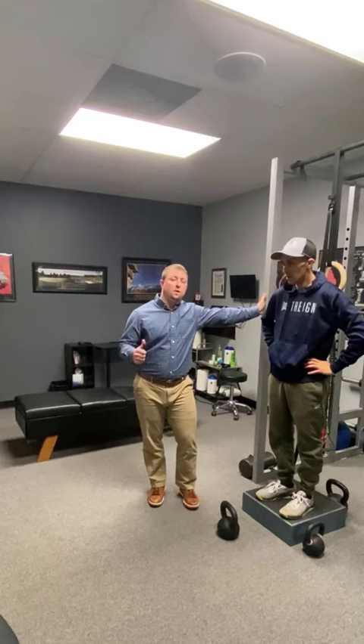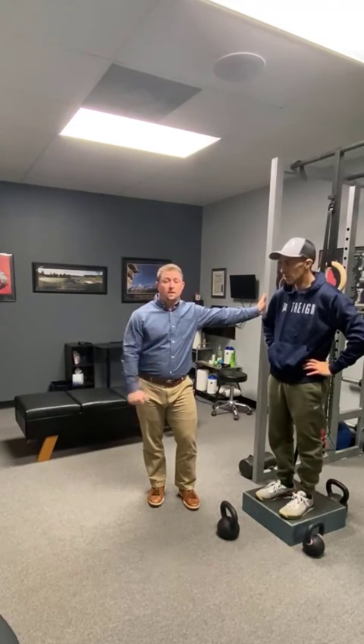So those are the exercises for the lower body that you can use a kettlebell for. Stay tuned for the next video about the kettlebell in the upper body. Thanks for watching.